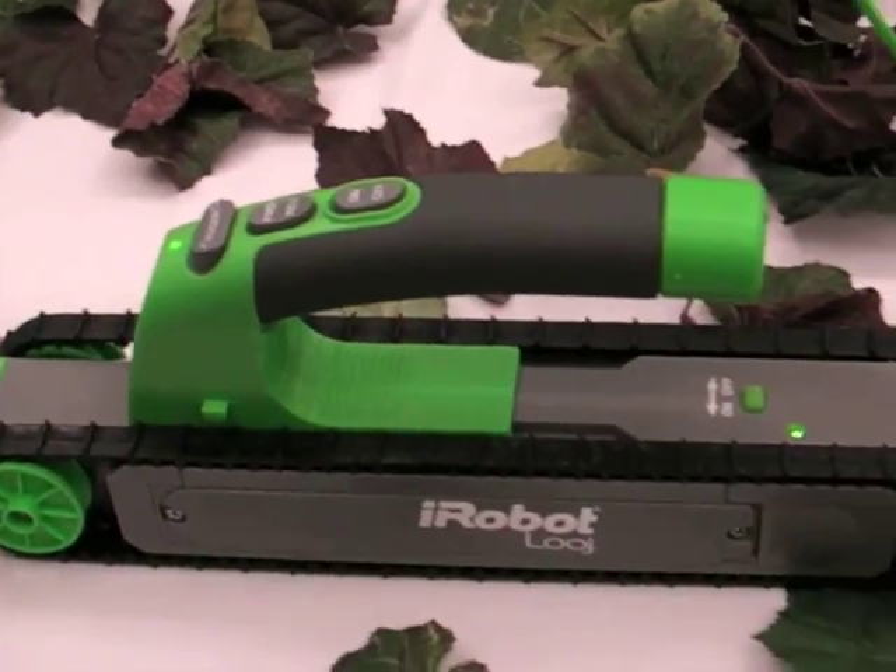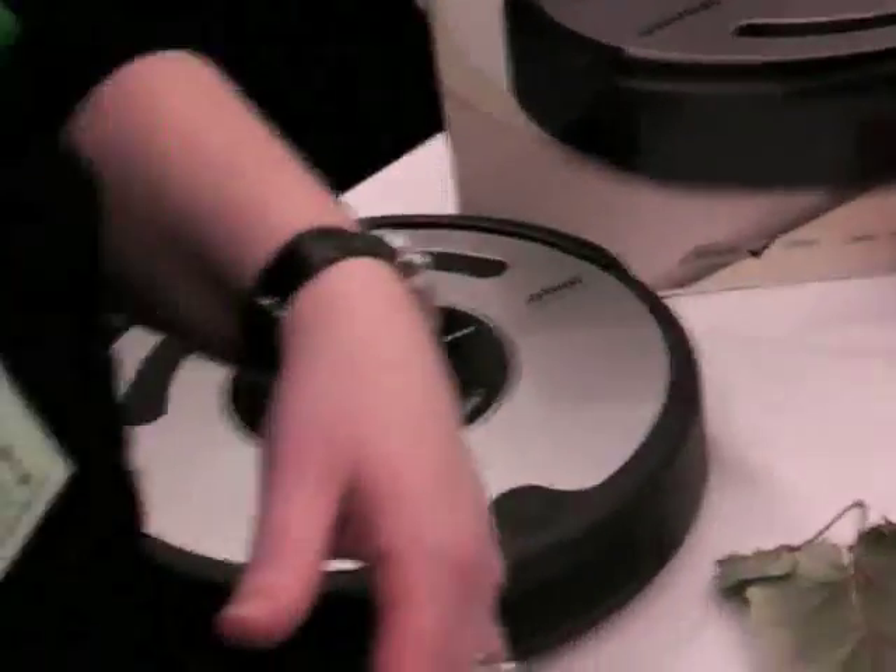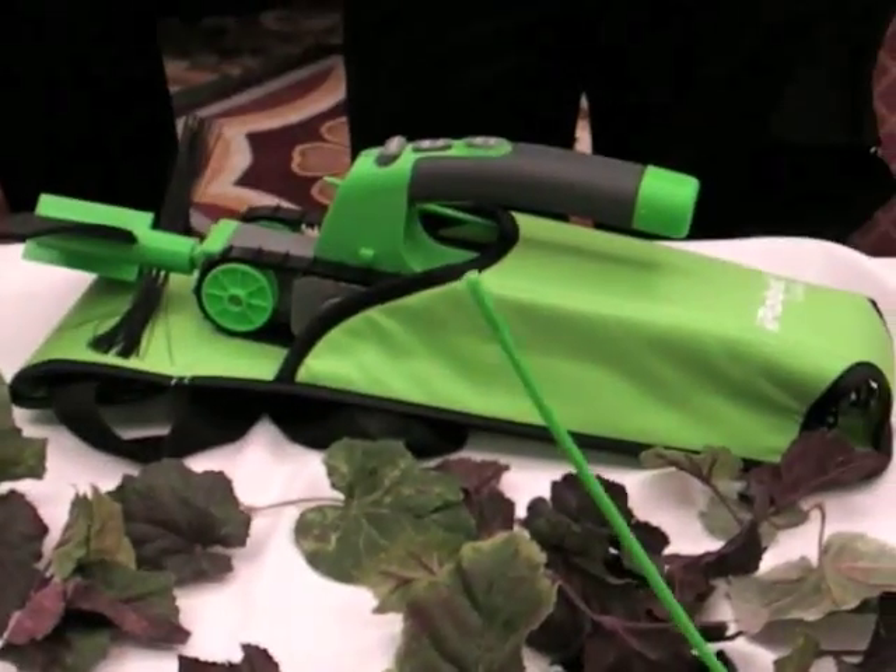There are two ways. One is that you would have — it comes with a belt clip here, or you can get a holster. And who doesn't love a holster? Holsters are cool.